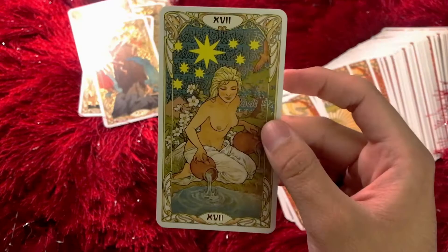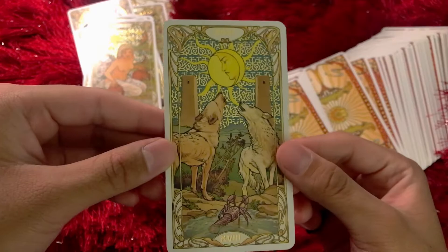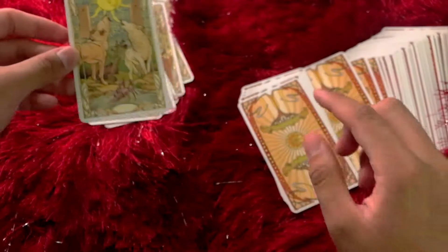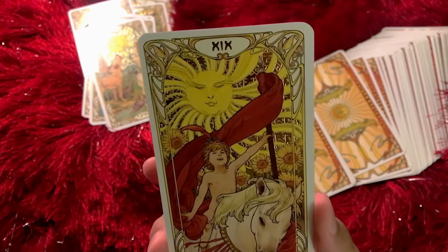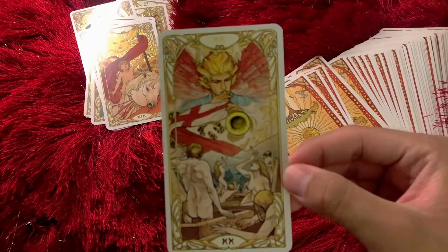The Star definitely stands out, and this one is interesting because it has blue in the gold, if you can see. The Moon — with the dog and the wolf and the crayfish, slash lobster, slash crab. Again with that blue gold background. The Sun — such a happy card, and that face is just gorgeous up there. The expression, I think, captures really what the Sun card is all about.